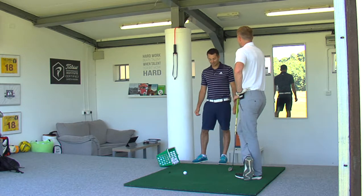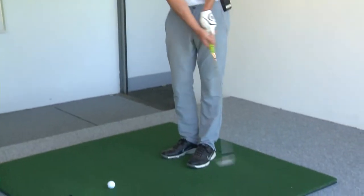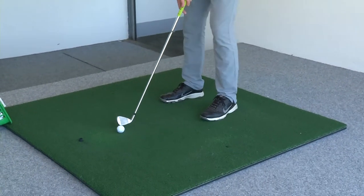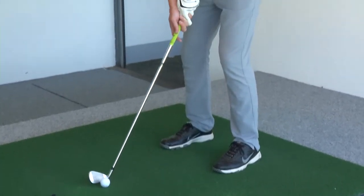Let's just get you on camera to start with and see where you're at. Okay, let's do it. Good stuff. So if that even really goes badly right here, we're blaming Ross Oliver.